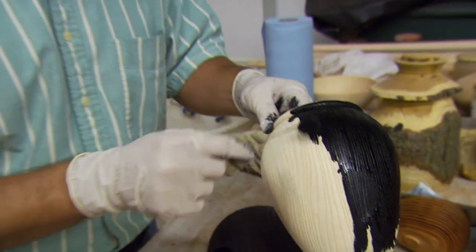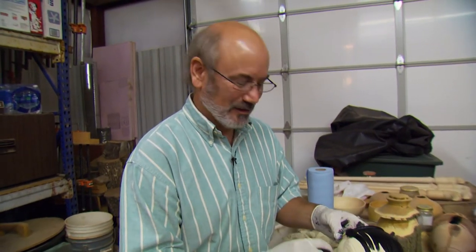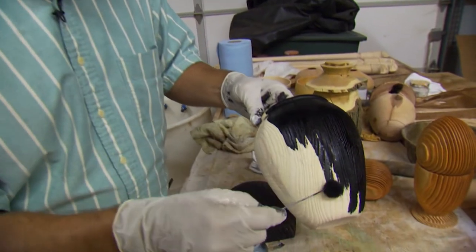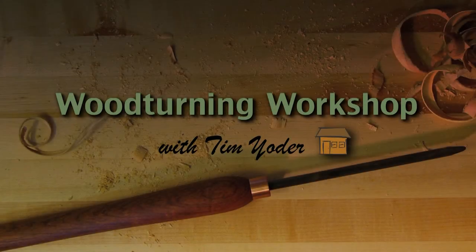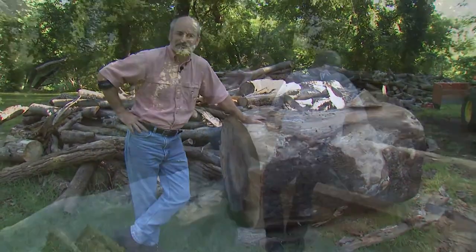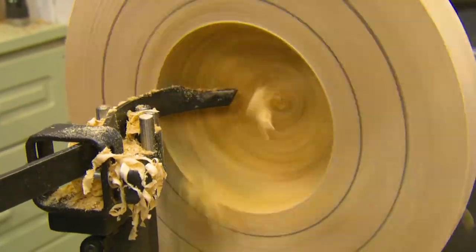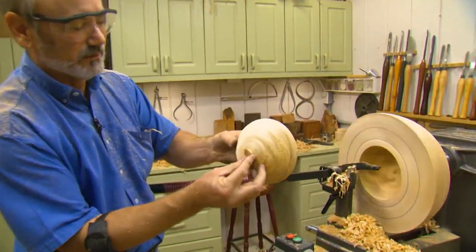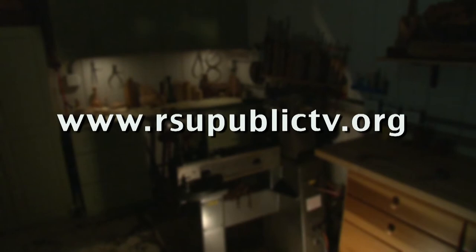I hope you enjoyed this look at sandblasting. I want to thank Bill Luce for being on the show and sharing his work. Until the next time on the Woodturning Workshop, keep turning. Next time we're going to be harvesting wood, taking it back to the shop, coring it out to make bowl blanks, and I'll show you a really cool way to dry the wood — it all starts with a nice little sapling. For more information about the Woodturning Workshop, visit our website at rsupublictv.org.